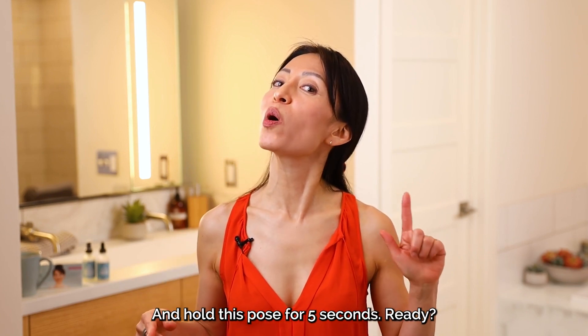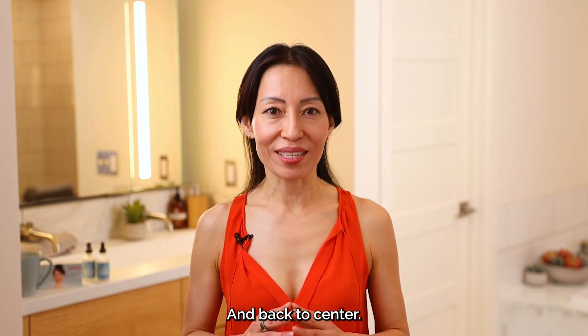Hold this pose for five seconds. Ready? Relax your forehead. One, two, three, four, five. And back to center.